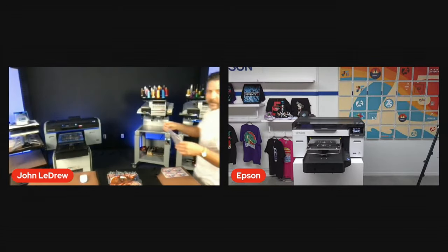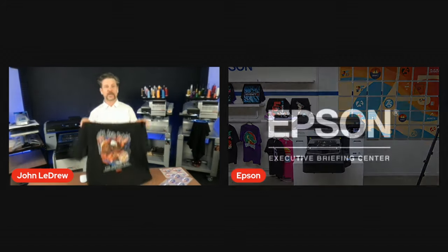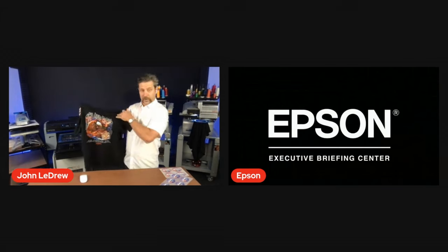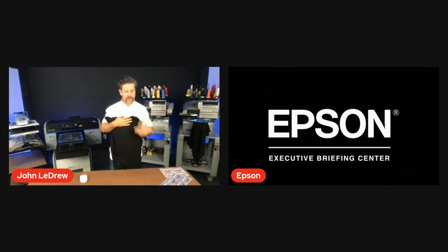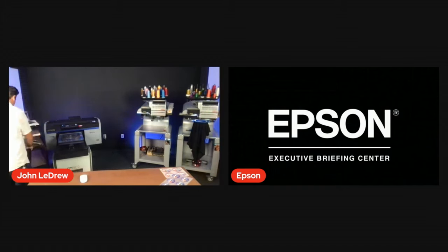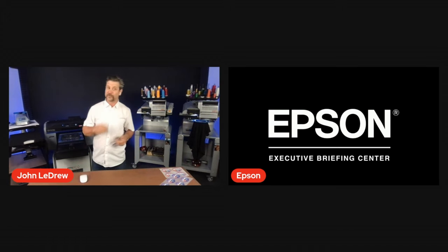I'm going to take that and apply it on the heat press to a job that has already been direct-to-garment printed on the back. This is a great example of using a DTG printer for both direct-to-garment prints and heat transfers. This is a classic design ideal for DTG — a lot of color, a lot of detail, breathable on the back of this cotton shirt. We use low pressure, low heat, and low time — which means we can do this on sensitive materials like nylons and polyesters. Where you might not want to direct-to-garment print, direct-to-film is the perfect application.